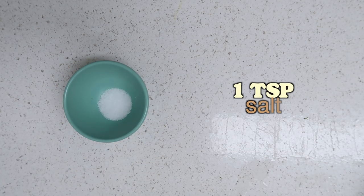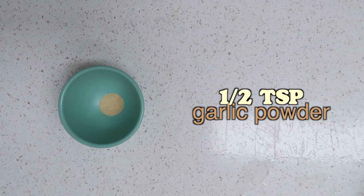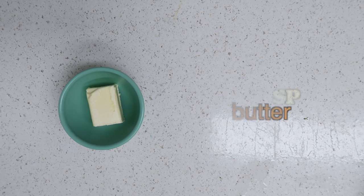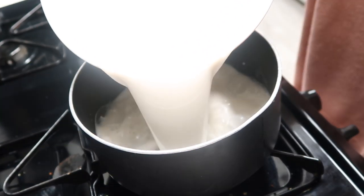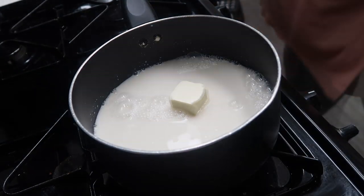You'll need one teaspoon of salt, half a teaspoon of garlic powder, and lastly three tablespoons of butter. I like buying stick butter because it has the measurements so you can cut exactly what you need. In a medium-sized saucepan, pour in all of the milk, then add the butter and flour as well.